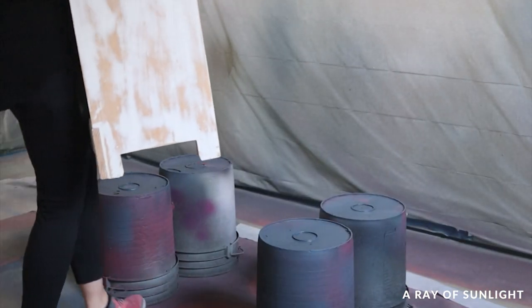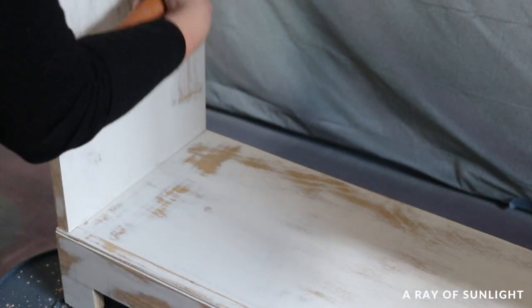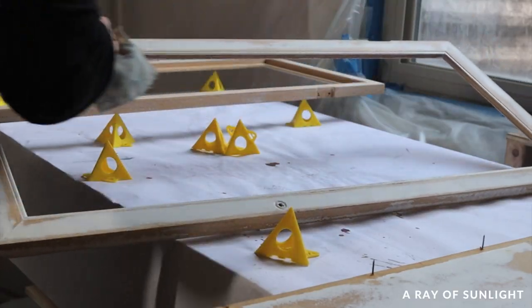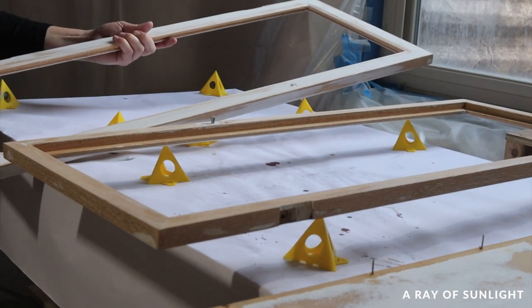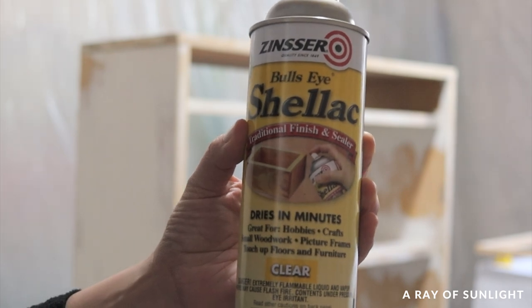The next day, I moved the cabinet into my little paint room and cleaned it all off. If you look closely at the paint, you can see there were a lot of bleed-through stains coming through the old white paint. Even though I was planning to paint it a dark color, I did not want to see those stains come through my paint job. So I took the time to prime with my favorite stain-blocking primer — clear shellac.